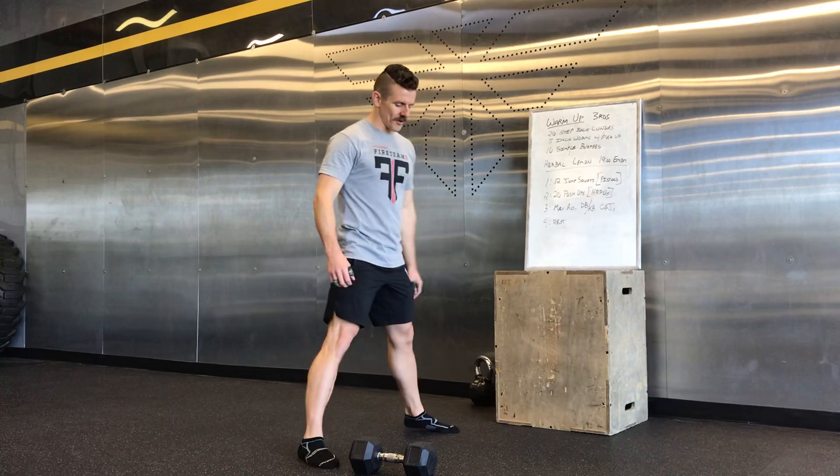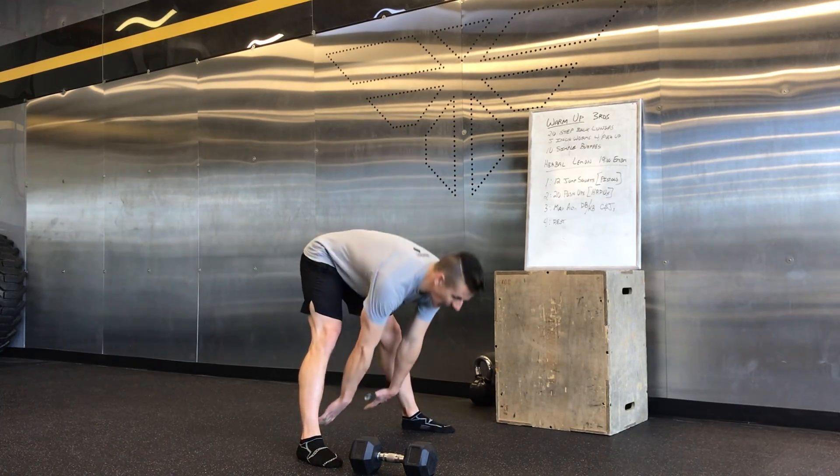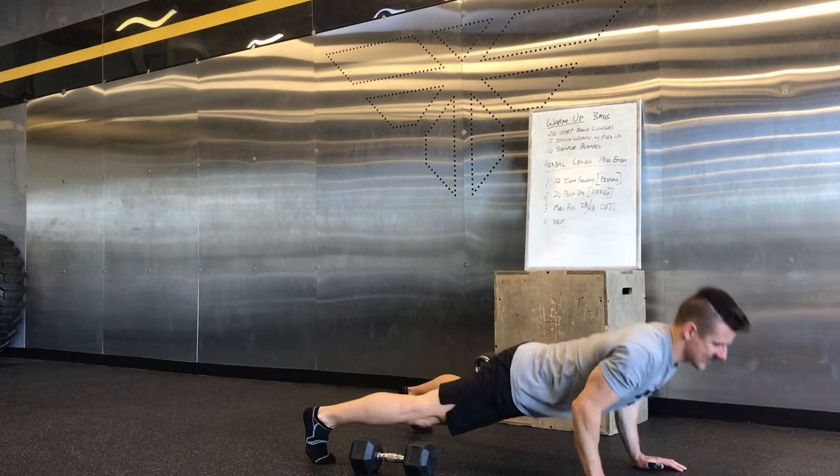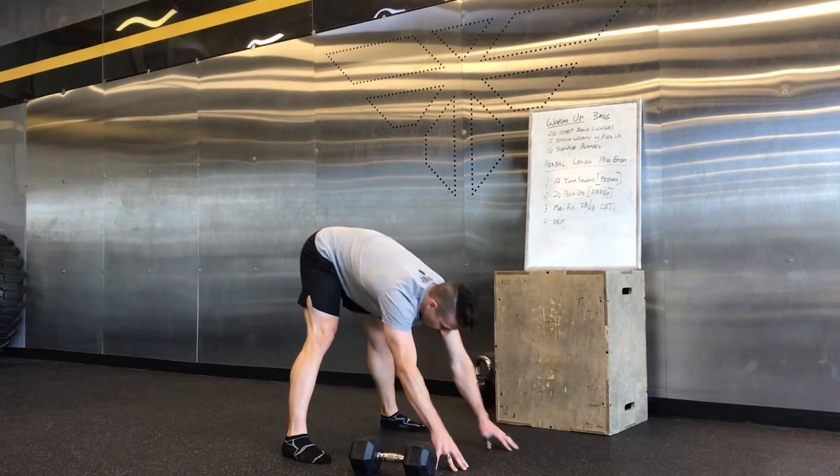Then your inch worms to push-up. You're going to get a wide stance. You want to reach back behind the heels to the ground, walk out, and do a full range of motion on the push-up.